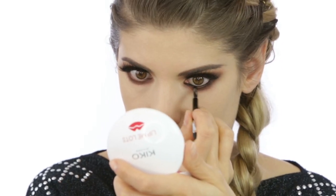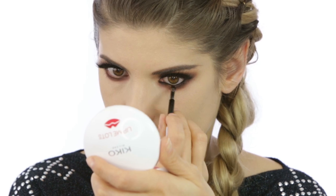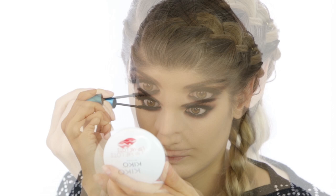For the inner rims of my eyes I used an eyeliner gel from England in shade 77. Then the lower lashes I coated with a mascara from MAC — it's the Extended Play Gigablack Lash Extension in black.